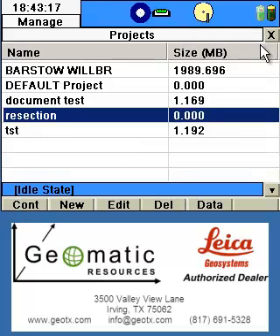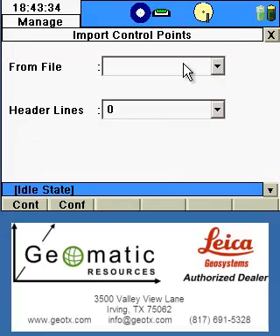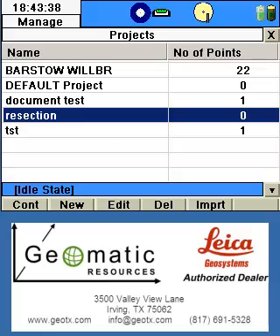At this point we can import our control data or manually input the control data. Select the control points icon from the management screen — our project shows up with the number of control points available. We could click the Import button to import a file from a flash drive connected to the USB port, but in our case we're simply going to manually add points by clicking the down arrow and selecting Data.